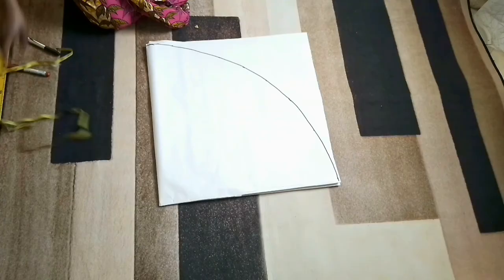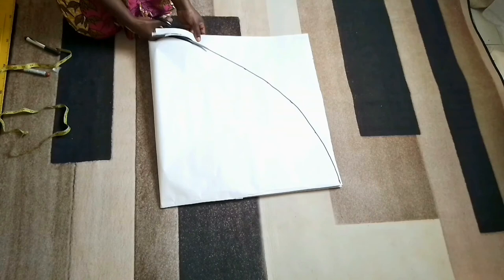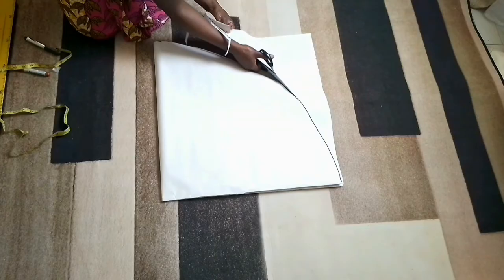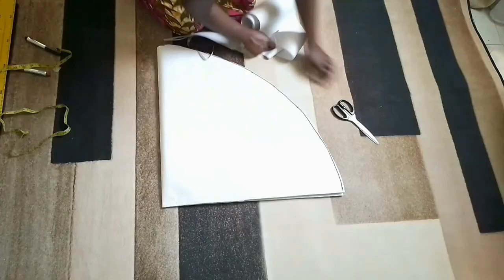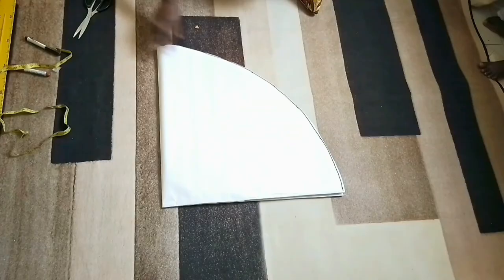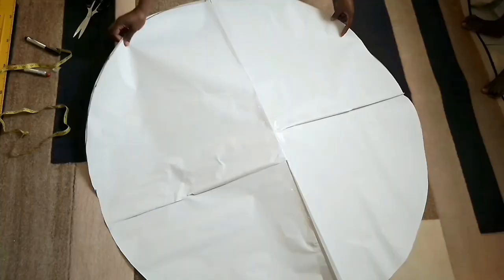Then next, I'm going to get my pair of scissors and cut this out. Next, I'm going to open up my circle skirt pattern. I'm just going to open it and try how it looks. So I've just formed the circle, as you can see.